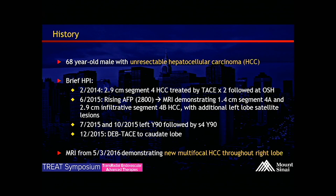In 2015, he was known to have a rising AFP with an MRI demonstrating a 1.4-centimeter segment 4A and a 2.9-centimeter infiltrative segment 4B HCC with additional left-lobe satellite lesions. He underwent left Y90 followed by segment 4 Y90. Most recently, in December 2015, he had drug-eluting bead TACE to the caudate lobe.